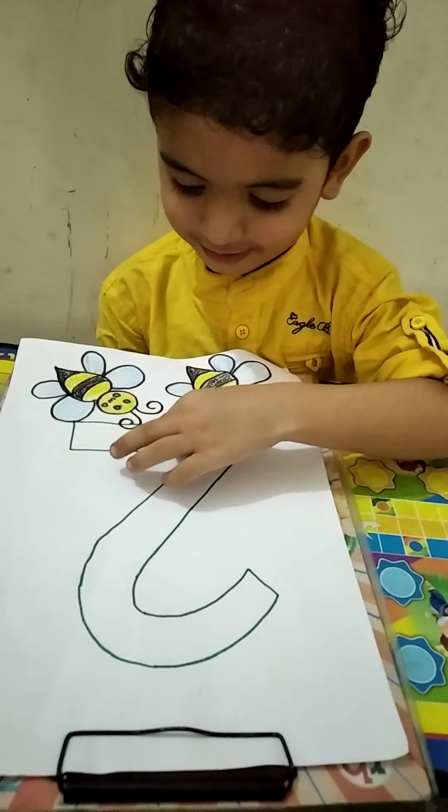Good, you are good! Okay, now we will color with this crayon. Which color are we going to use? We will not remove the color from the top. Okay, do good color. What is two?